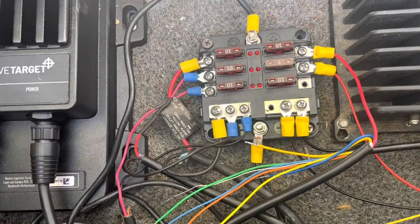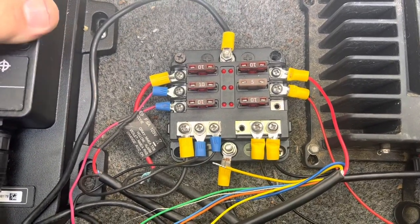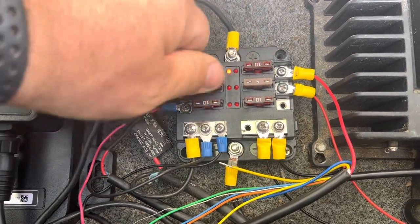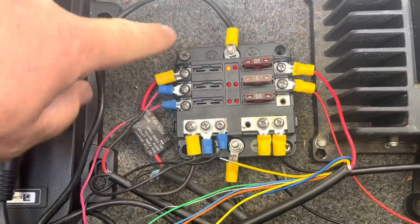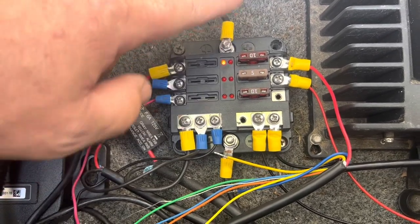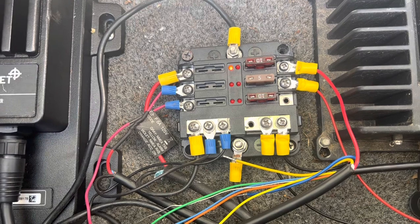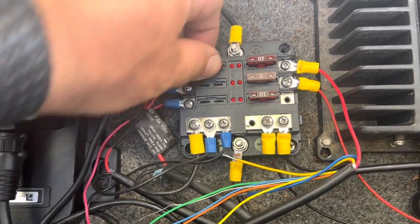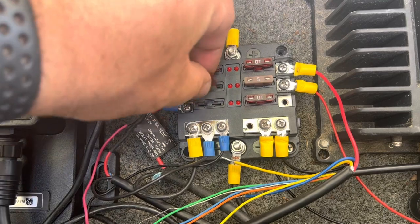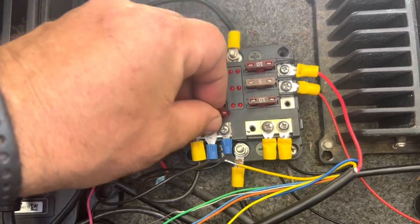The really awesome thing about this block system is, for example, when I'm using the Lowrance Active Target, I can come in here and very easily pull these fuses out and know that none of these three Garmins have power. I don't want any interference when I'm training or showing people how to do it. I want clean power. And if a fuse does blow, all you do is look in here and you see the light lit up — that means there's a fuse blown. Really nice system.